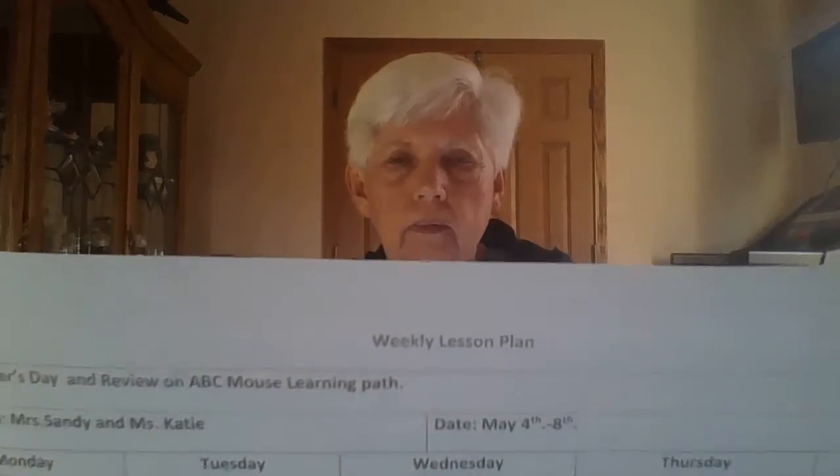Hi boys and girls and parents! I sent you all an email this weekend with a lesson plan for May 4th. Hopefully you all got it. Since we can't get packets to you right now, we sent a few things.